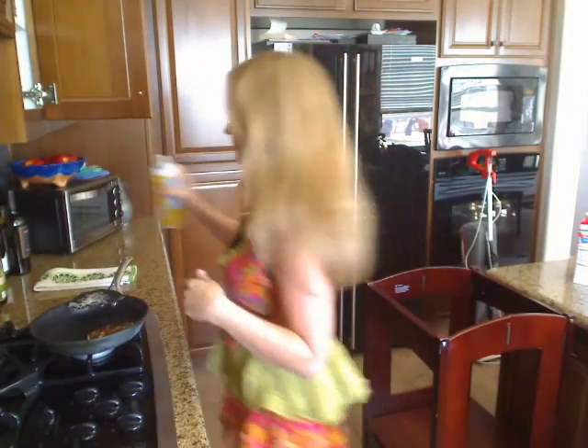I'll see you guys soon. Thanks. Bye. And thanks to the guys at Organic Batter Blaster — this stuff is great. I actually like it. Bye.